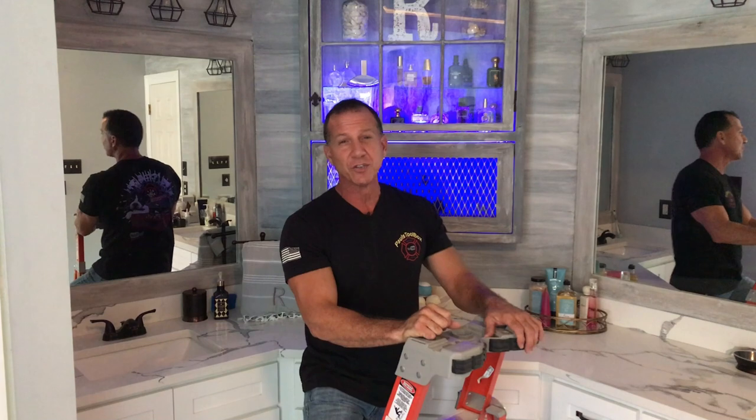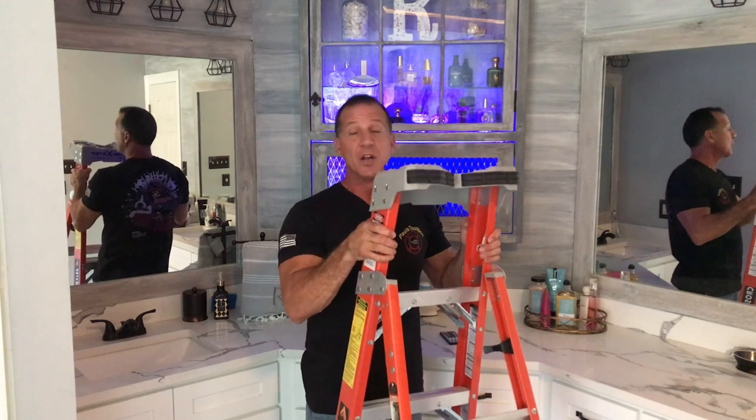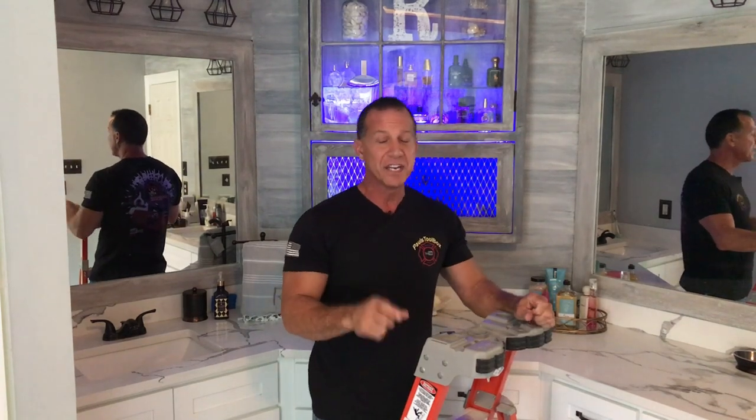Make sure you stay to the end of this video so you can participate in one of the giveaways that we have. We're going to touch on the Louisville Ladder — one of the best ladders in the industry. Drop a comment at the end of this video and you may win one. Welcome to Paul's Toolbox.